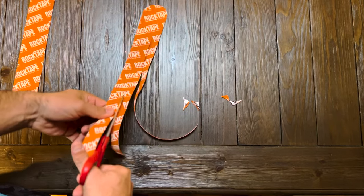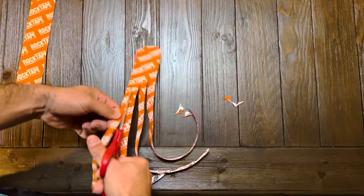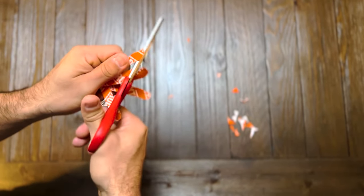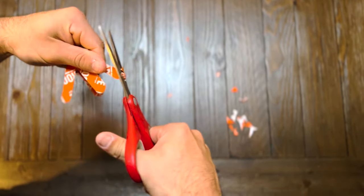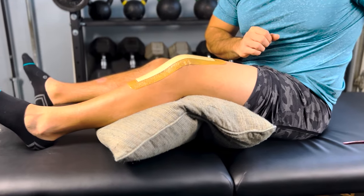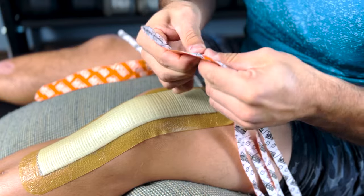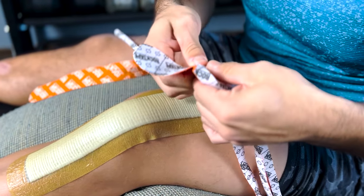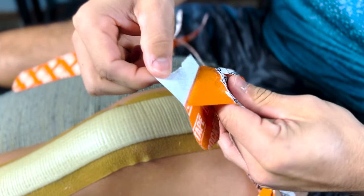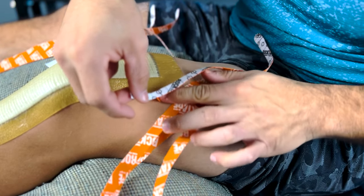Before the application, start on one end of the tape and make three to four vertical cuts going all the way up until there are about two to three inches left. Ensure that you cut each end curved and smooth to prevent any peeling once the tape is applied on your skin. Place a pillow underneath the knee so that it is slightly flexed during the application. Starting with the uncut side, split and peel off the paper backing to begin laying the tape over the skin, separating each small piece so you have more control when laying it down.